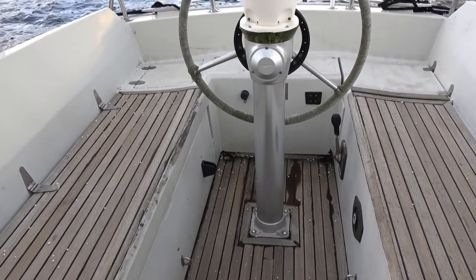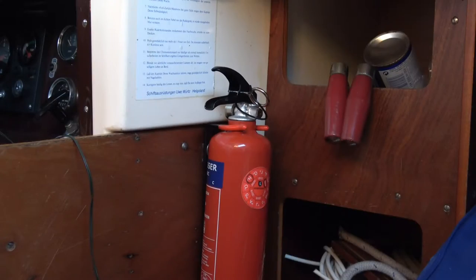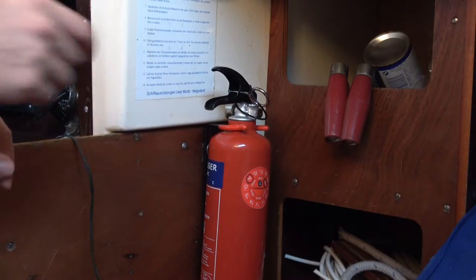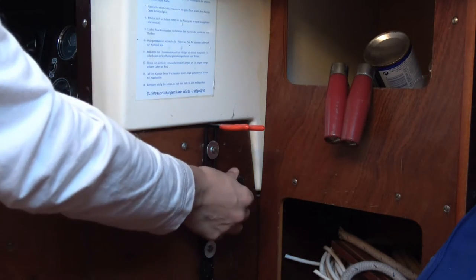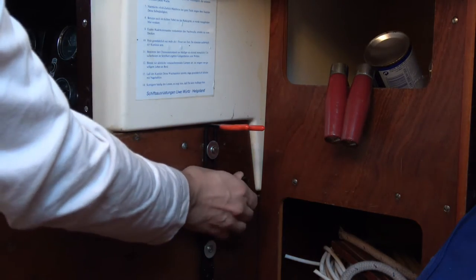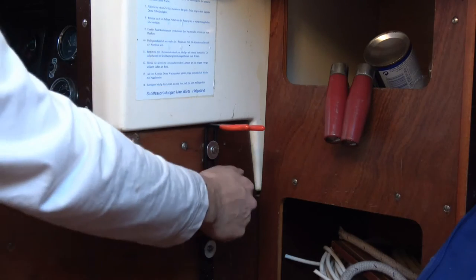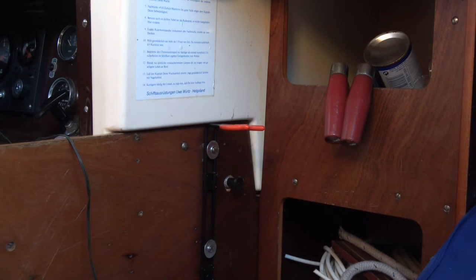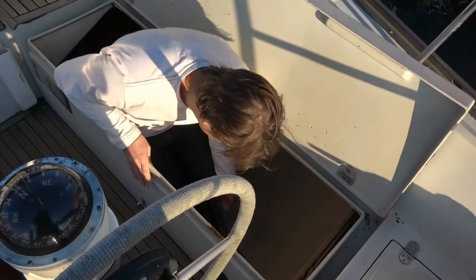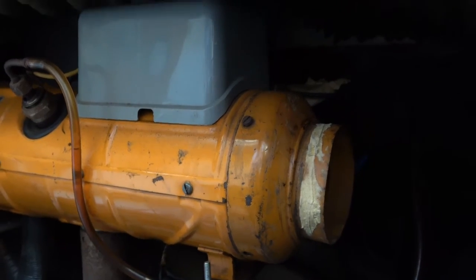We also found another heating device without any documentation or manual on how to use it. If you remove this, you find a button on and off. But what does it do? Good question — through some crappy wiring it connects to a diesel heater inside the engine room.